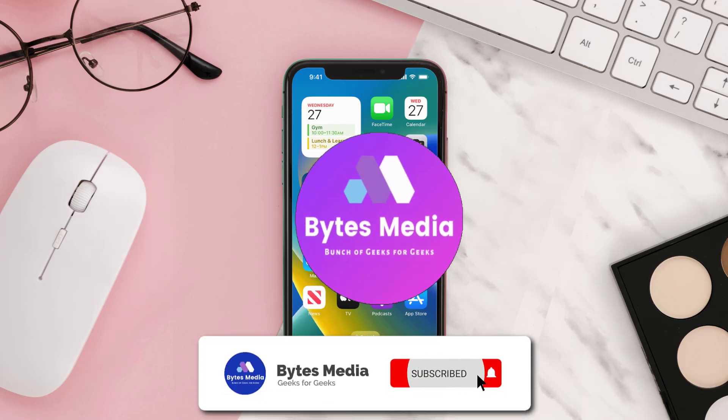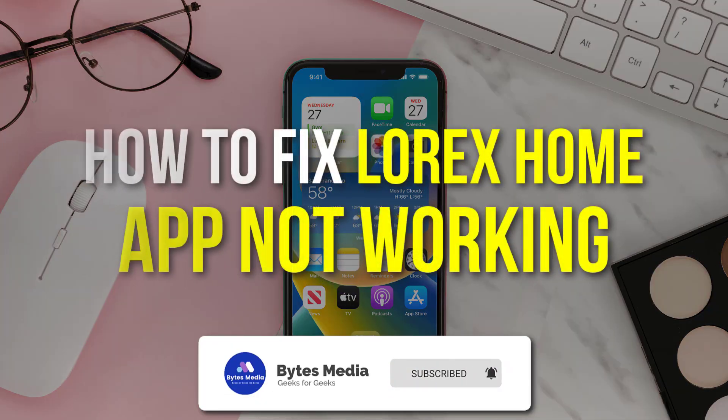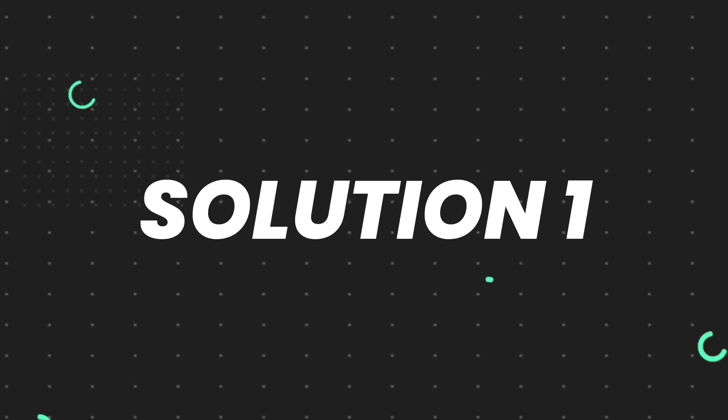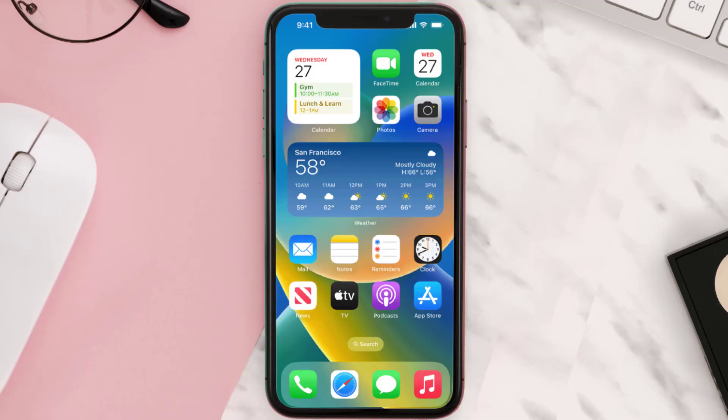Hey guys, I'm Anna and today I'm going to show you how to fix the Lorex mobile app not working. First of all, you need to make sure you're running the latest version of the app.